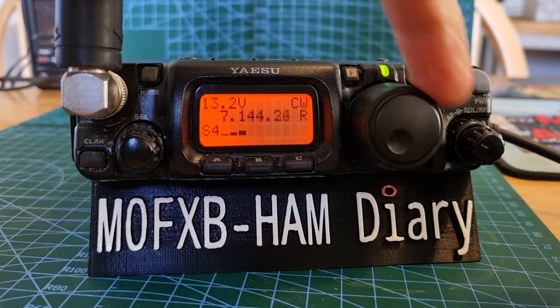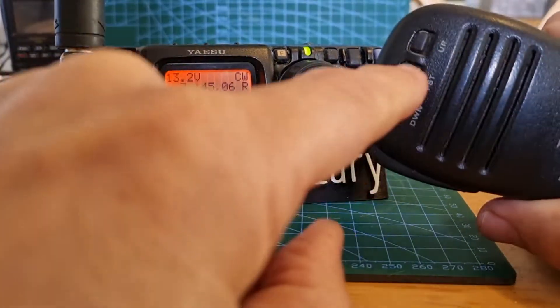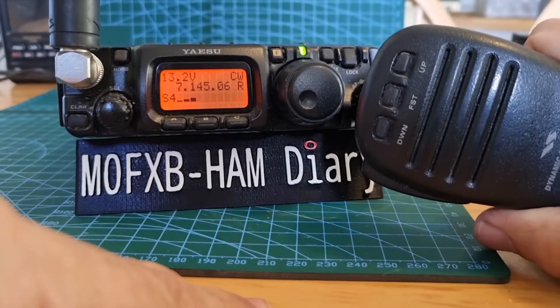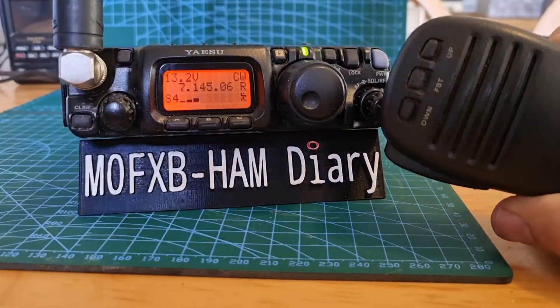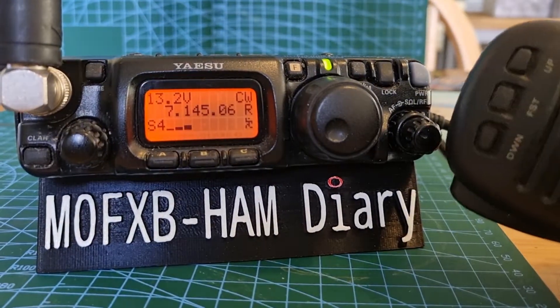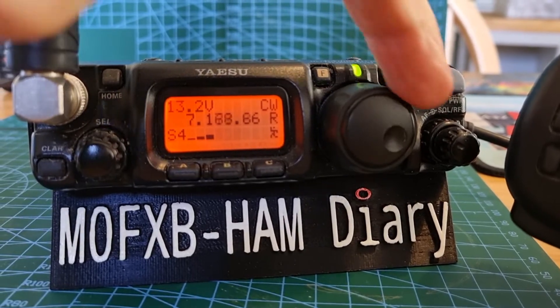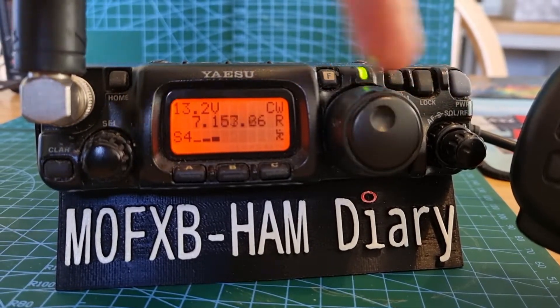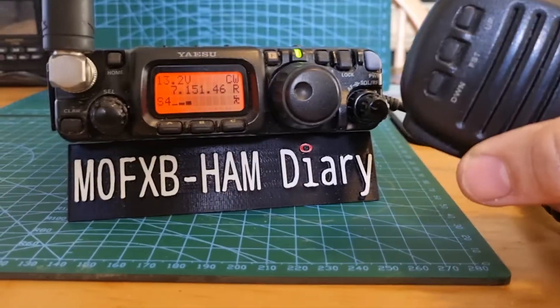On the microphone you have a button that says FST — just push that and you get this little running man appear on screen. Now when you tune, look, you're tuning in much bigger increments — much faster tuning.